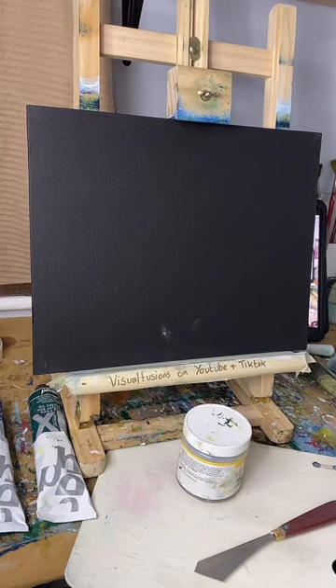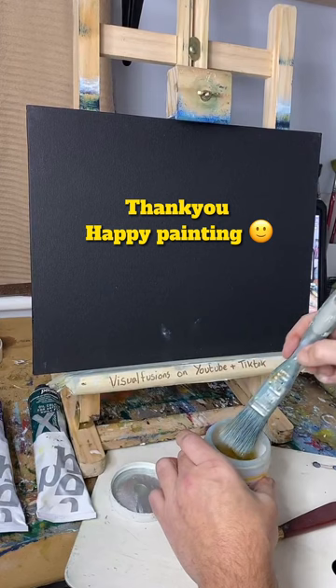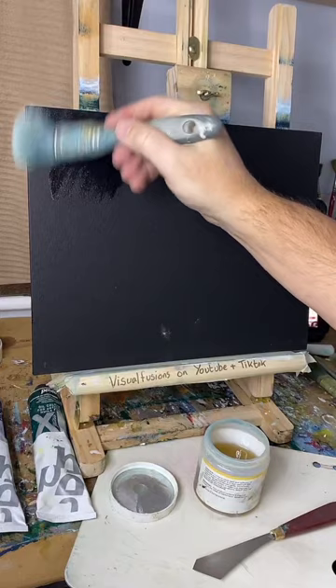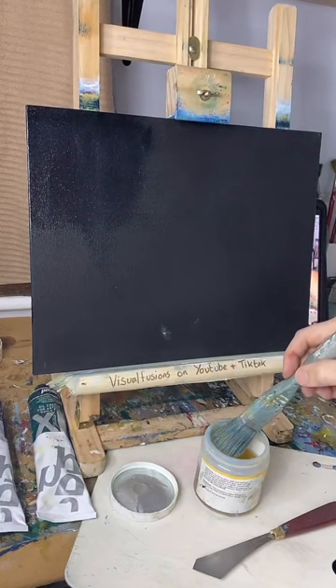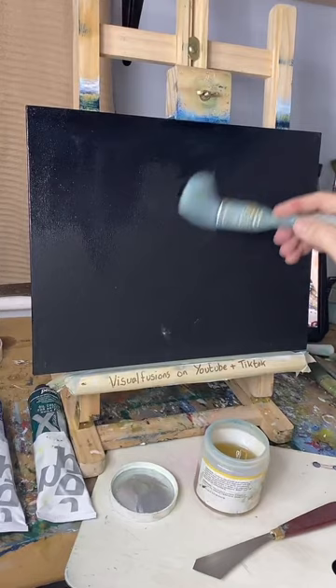Let's do a painting everyone — thanks for joining! I'm getting some liquid clear on to begin with. This liquid clear just helps me blend out the paints when I put them on. I don't need too much of this. How is everybody — where's everyone watching from?